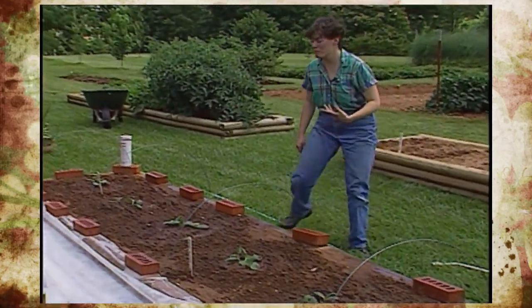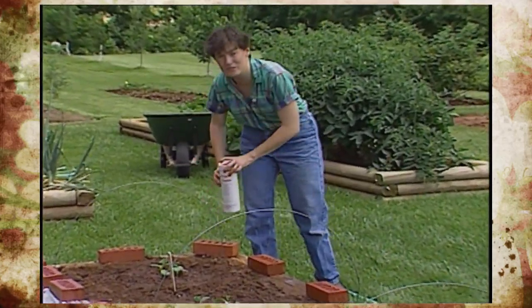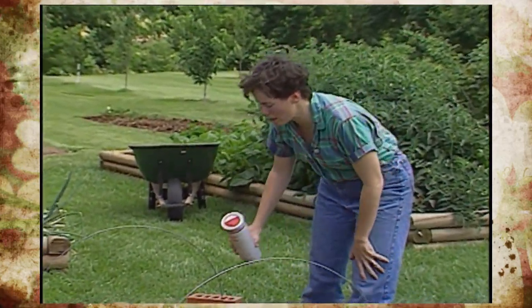Of course we'll have to remove it once the bees start working the flower blossoms in about two or three weeks, but for now it'll give us some early protection and get the plants off to a good start.